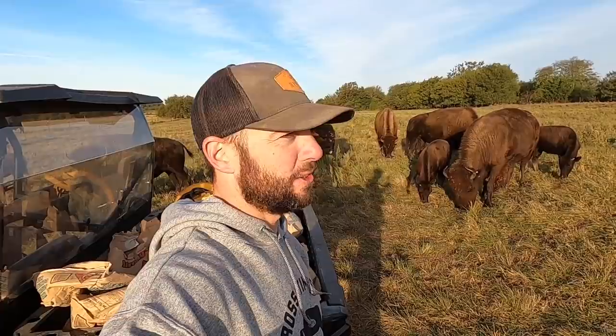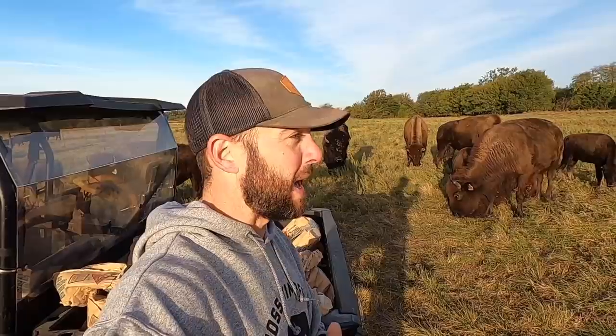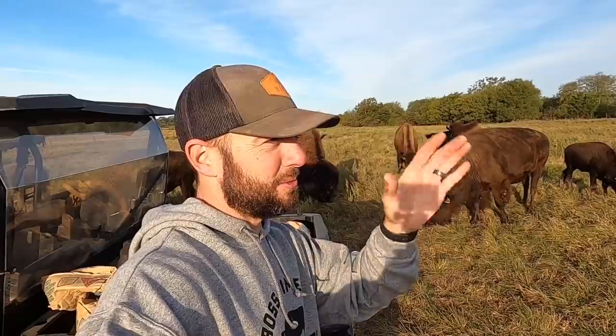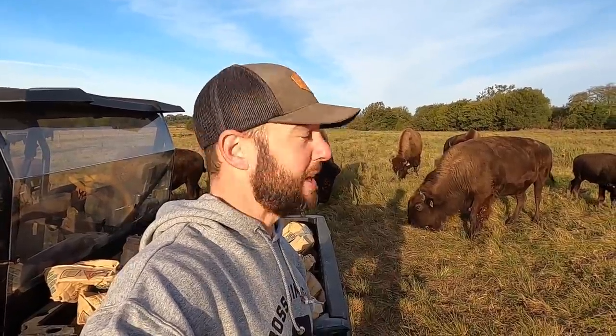They're out here grazing. Might get them up, try to get them some feed, and then what I want to do is spray their backs. I also put some loose mineral out — I'm going to show you that process. I put that loose mineral out first before the bison would even come, because when you've got stuff to do in the pasture you get it done when they're not around, because once they hear or see you, here they come running.